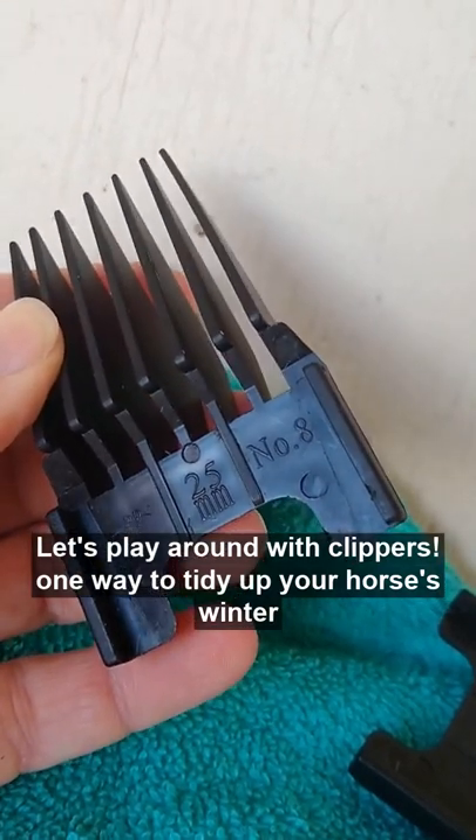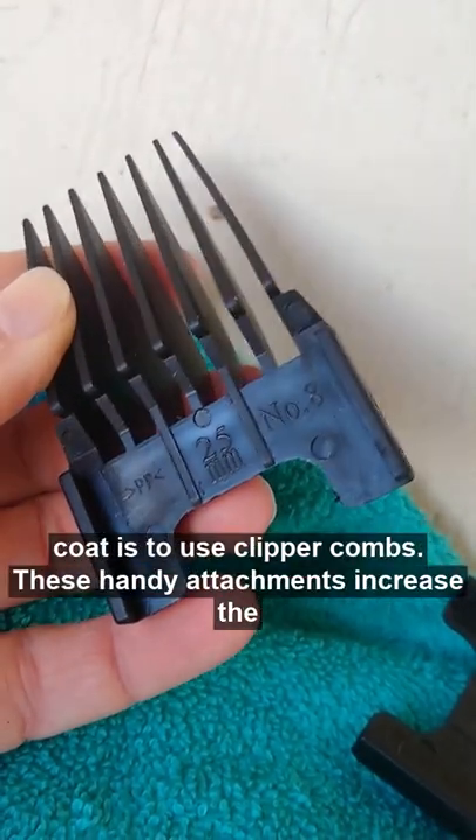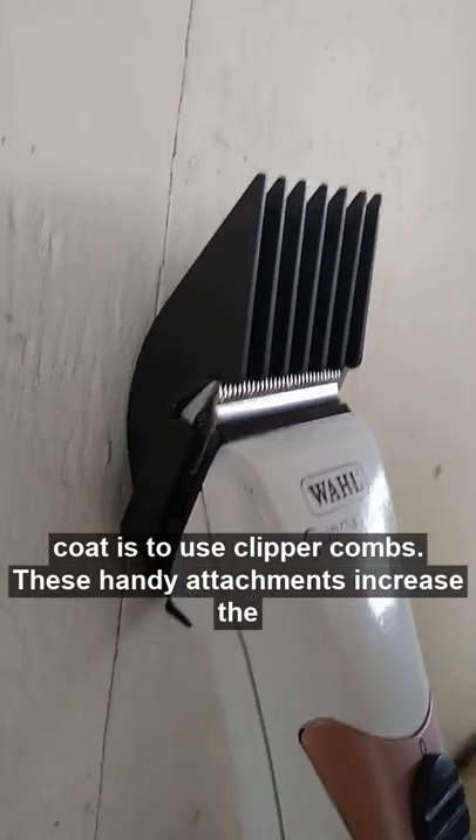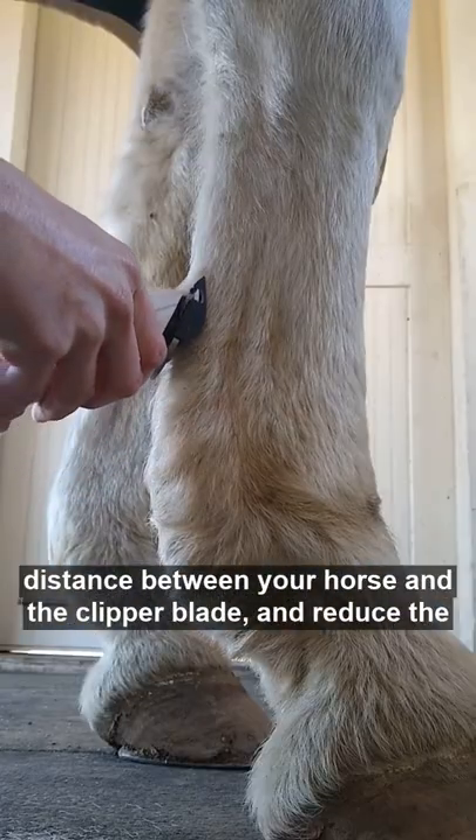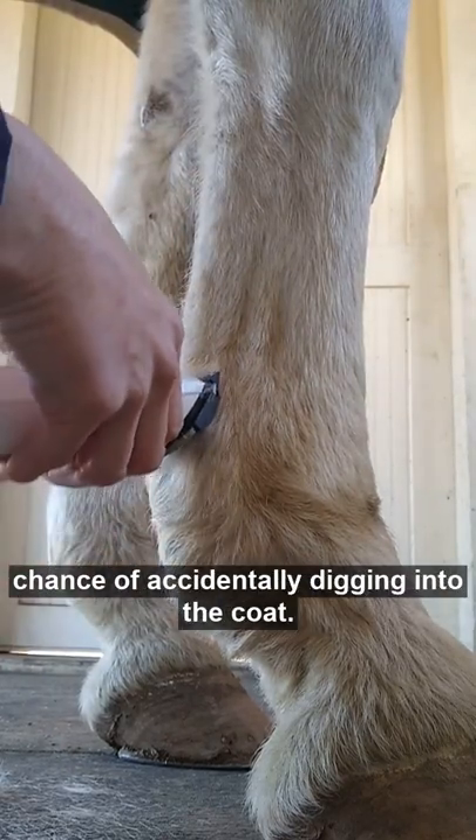Let's play around with clippers. One way to tidy up your horse's winter coat is to use clipper combs. These handy attachments increase the distance between your horse and the clipper blade and reduce the chance of accidentally digging into the coat.